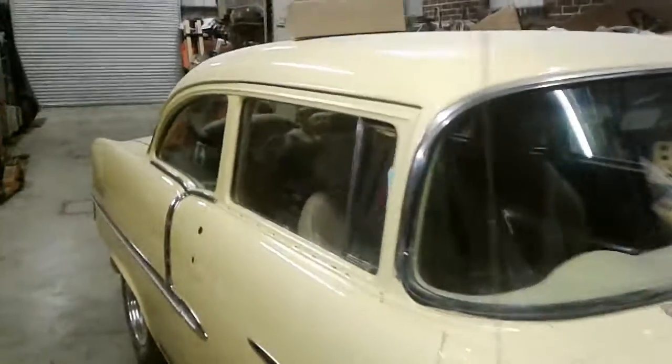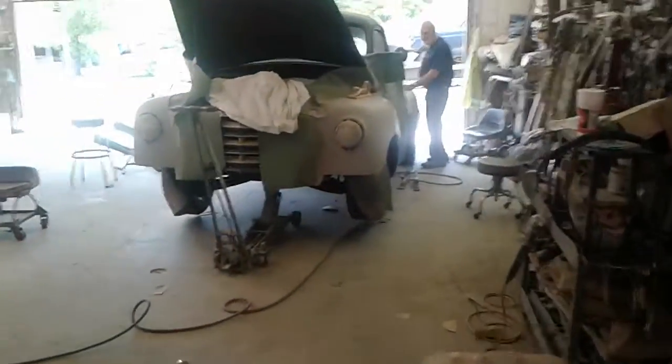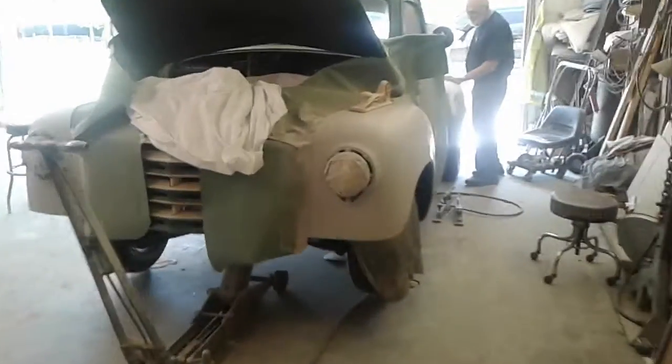Dad moved it over here — he's working on a Studebaker. It's a 1950 model Studebaker truck. It's got an STM chassis and a Chevrolet 350 engine.